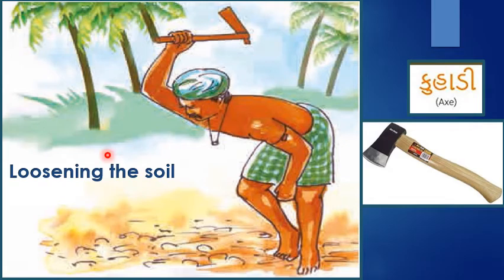It is the month of October. Like every year, this year also Raju's father is preparing his field to sow the onion crop. There are so many things to be done in the month of October. Raju also goes to his field to help his father. From the last few days, Raju's father has been digging the soil with a tool to loosen the soil and make it soft. In Raju's area, a tool called X is used to loosen the soil.